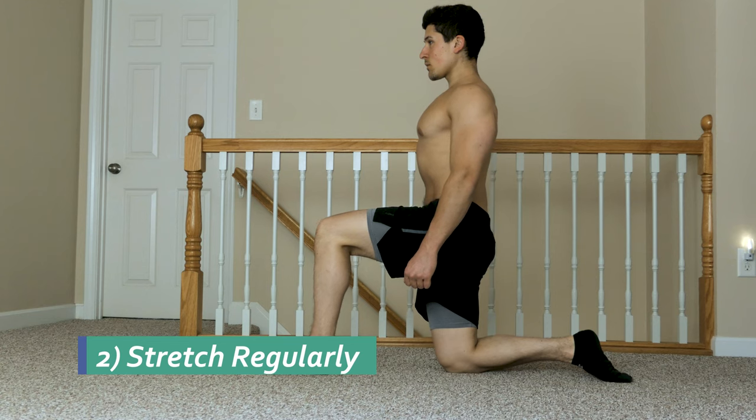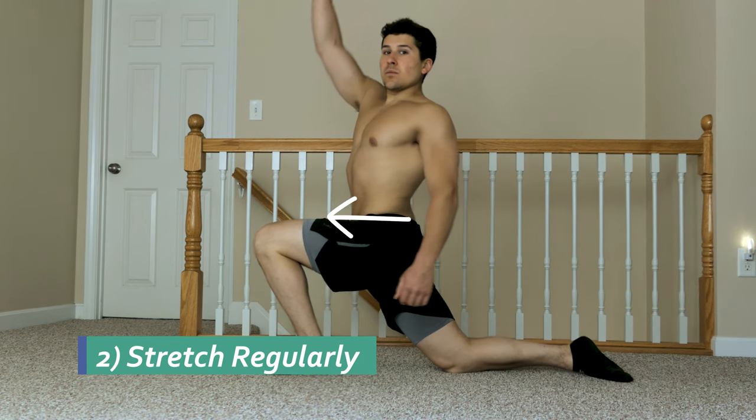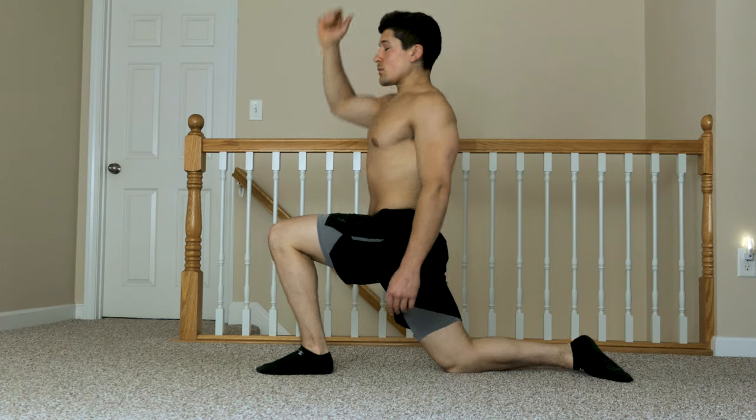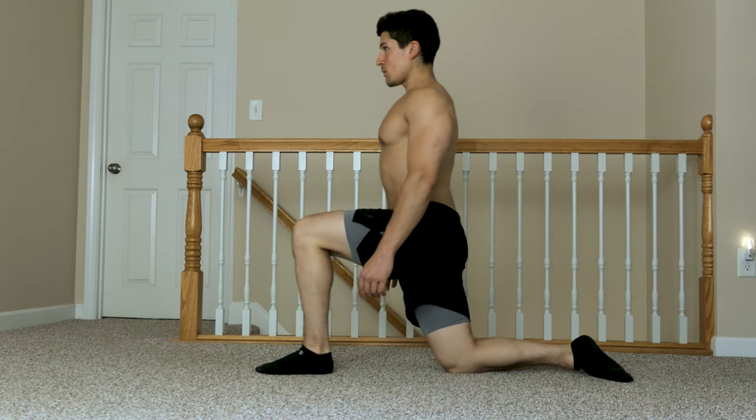Another thing you can do if you have tight hip flexors is stretch the muscle. You want to stand in a lunge position and drive your upper body forward — that way you can feel the stretch on the right or left side of the groin area. Done correctly, you're loosening up your hip flexor muscle, and with that you'll have a lower risk of having back pain.